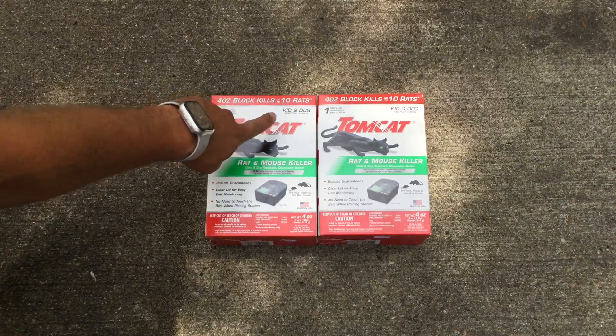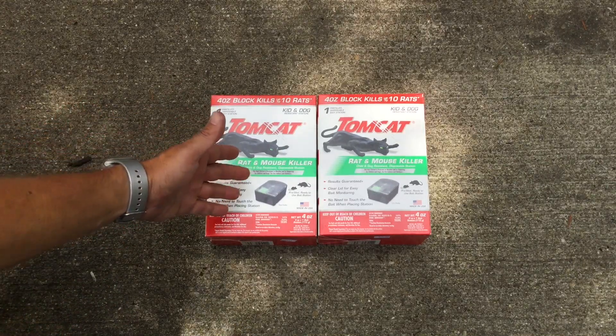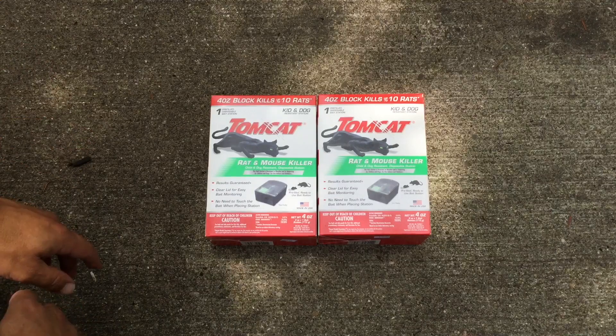You can see they are child and pet resistant, and these are disposable which is great. You just set them where you want them — you can see the bait inside, and when that's gone you just toss the thing.